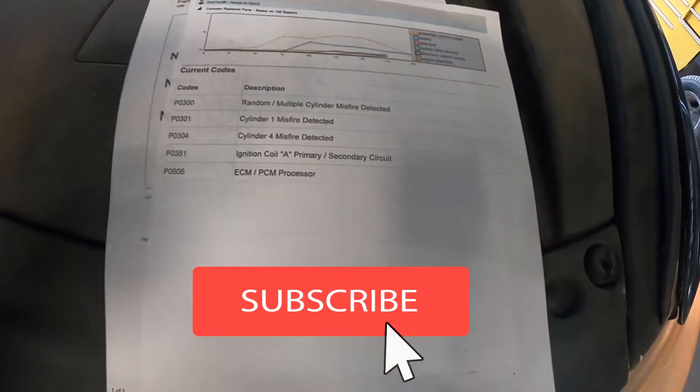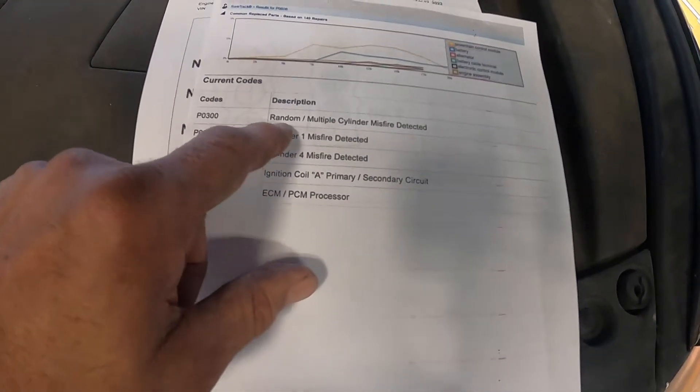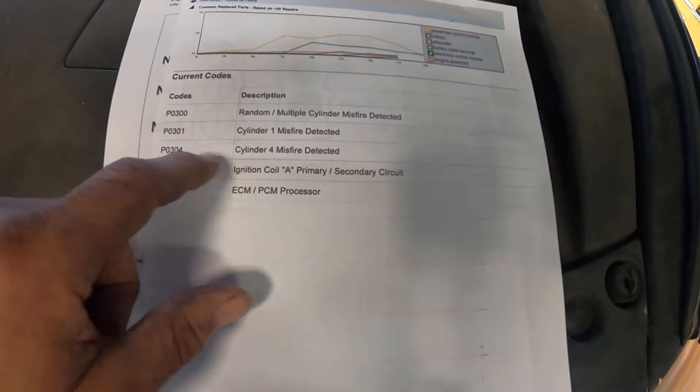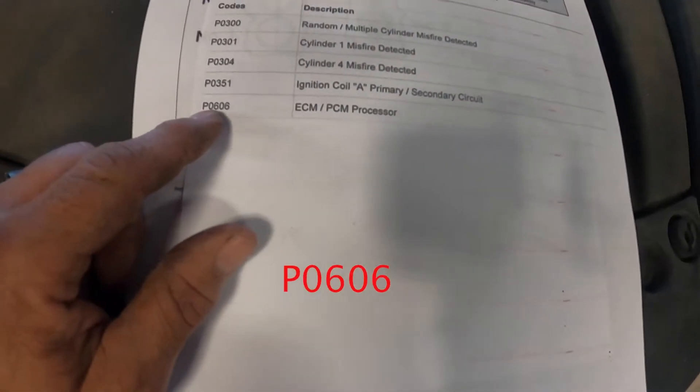The check engine light came on and it had some misfires. I pulled the codes and it's got the P0300 which is your random misfire. Number one cylinder is misfiring and number four cylinder is misfiring. It also has a P0351 which is your ignition primary coil secondary circuit, and a P0606 ECM processor.